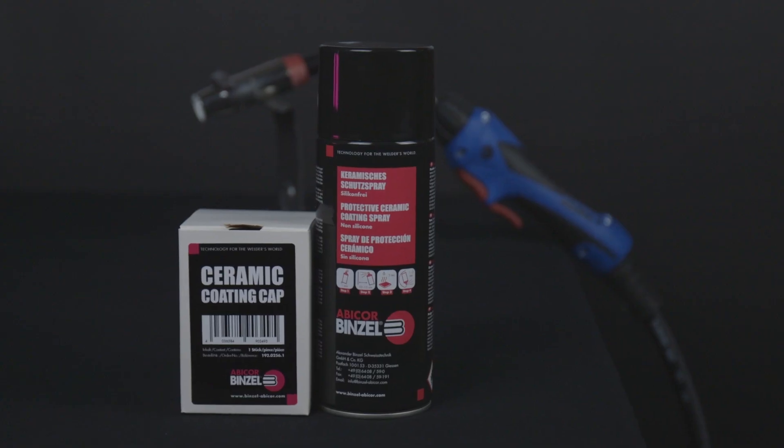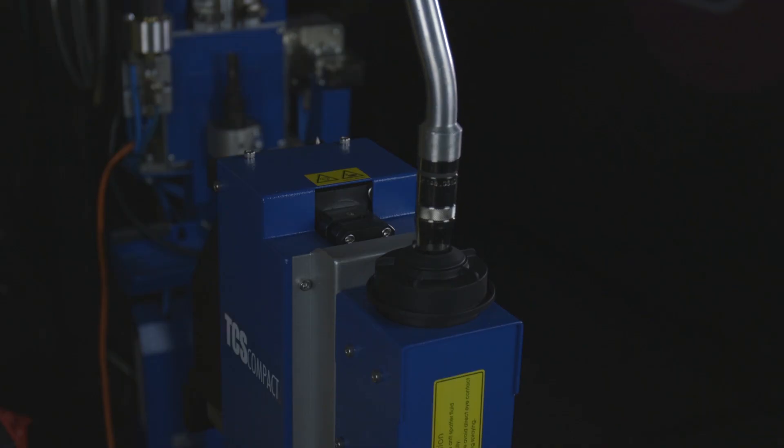No matter what type of nozzle you're using for your welding application, you can extend the life of your nozzle by using anti-spatter products to protect against spatter buildup. You can use either ceramic sprays, liquids, or any other kind of anti-spatter application, and it will extend the life of your nozzle as well as your other MIG welding consumables. If you're looking for more welding tips, tricks, information, and how-tos, subscribe to our blog, follow us on our social media channels, or visit us at binzel-abicor.com. This is Matt from Abicor Binzel — thanks so much for watching, guys. Have a great day.